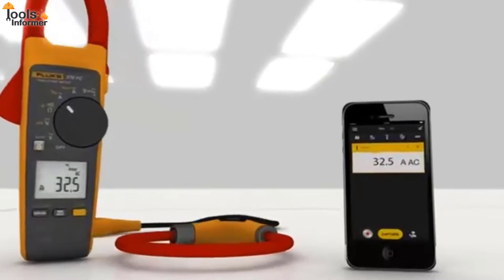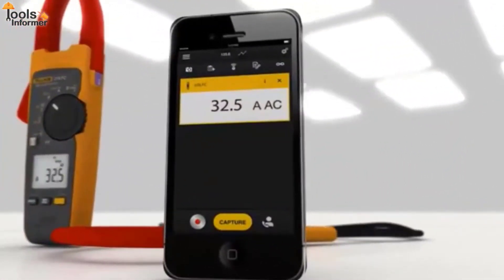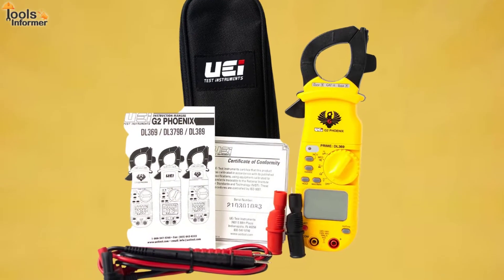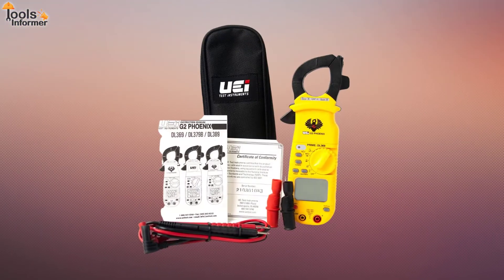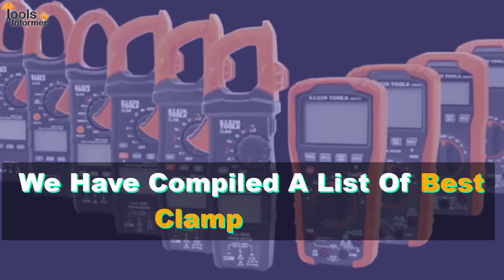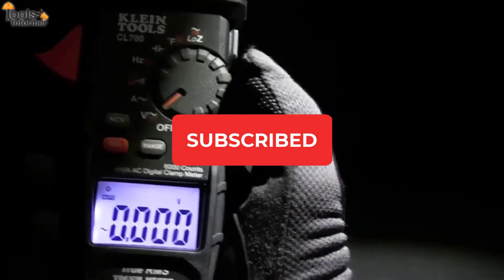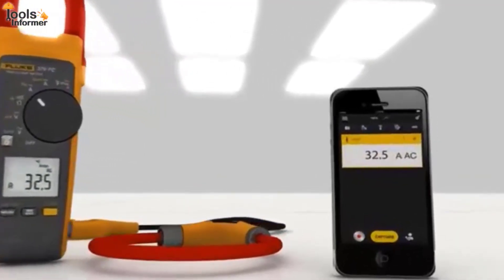The clamp meters I'm going to tell you about have some unique features that make them really stand out from the crowd. Hello folks and welcome back to another Tools Informer video. We've compiled a list of the best clamp meters available on the market to help you make your decision. Don't forget to subscribe to our channel and turn on post notifications for more videos like this one. Now, let's get right into the video.